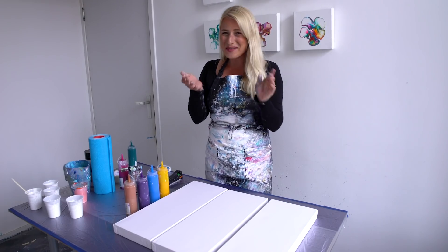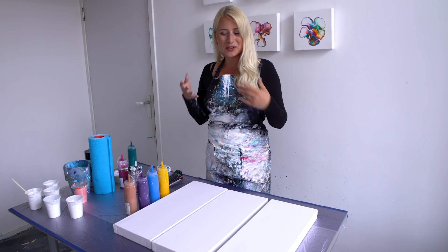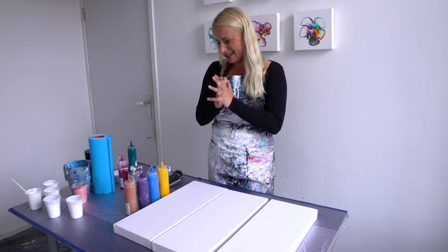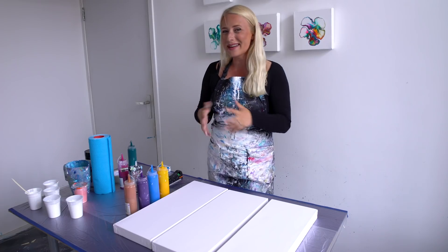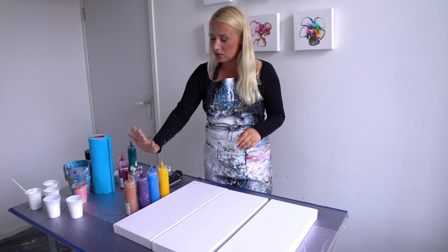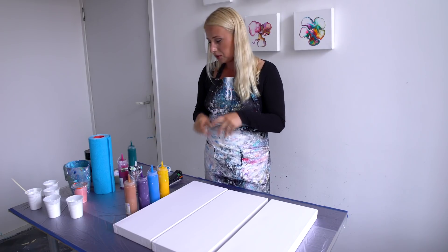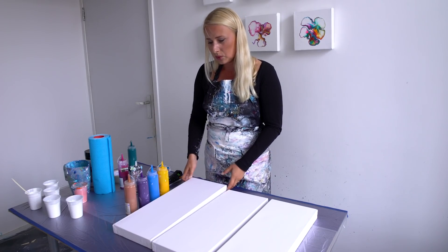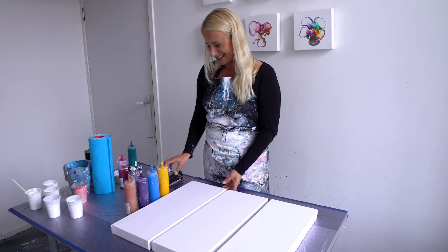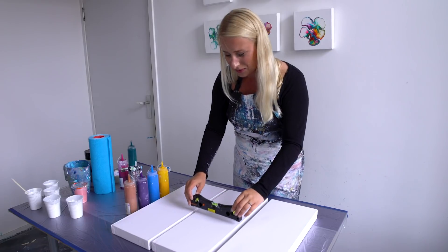Good morning guys, today we're gonna do a triptych in one go. Normally I do a diptych or a triptych separately, but this time let's go for it — I'm working bigger now again. I've got the colors yellow, primary blue, violet, and bronze. I use a lot of blue but I really love it. The canvases are 20 by 50 and I think it's very important to have them level.